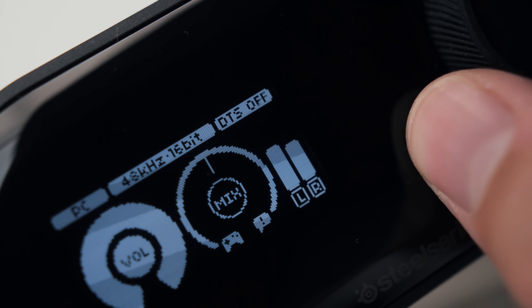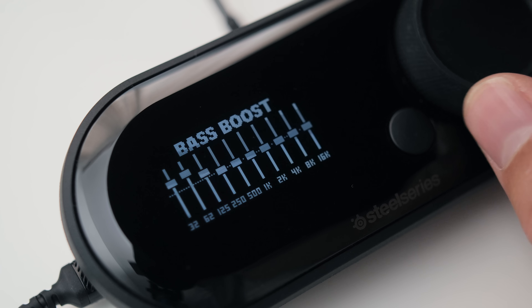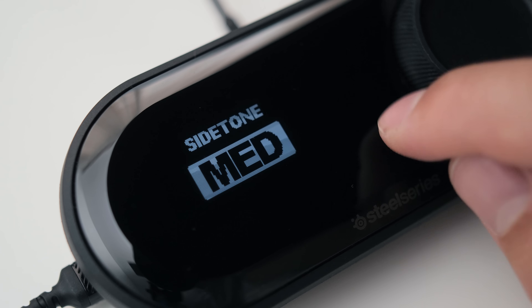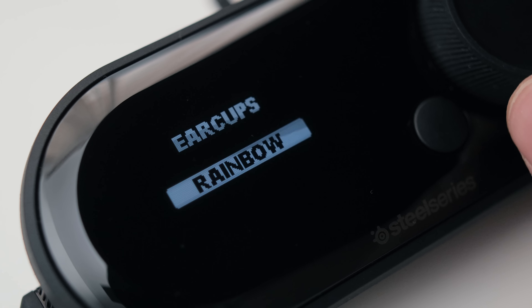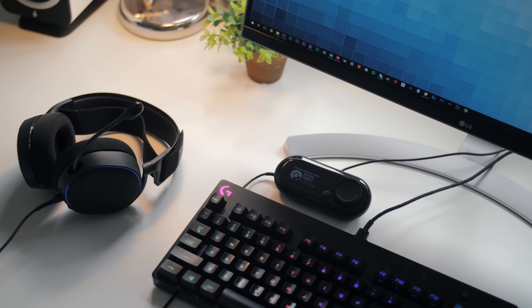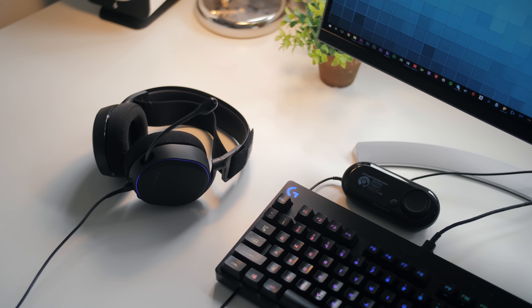You can enable surround sound without navigating into the menu. There are also a few EQ profiles and custom calibration for the equalizer, microphone sidetone levels, and microphone volume. I'd suggest leaving the microphone volume at 8 and keeping the mic about an inch from your face. You can even customize the RGB illumination with a few color options that you can sync to the mic mute LED as well.